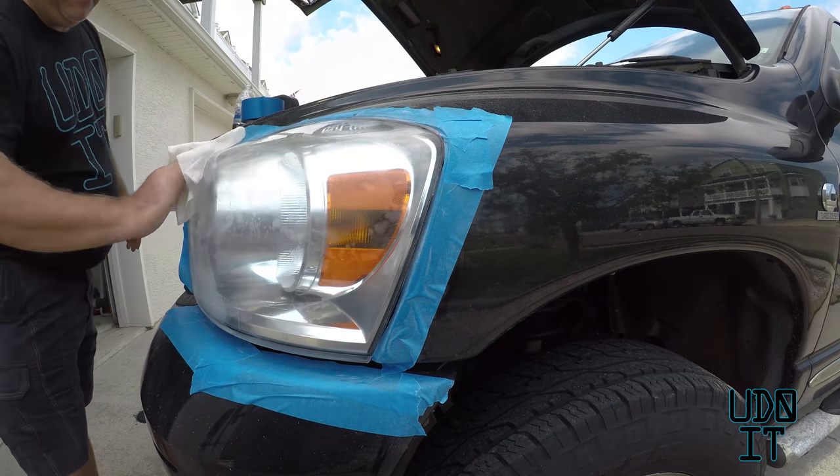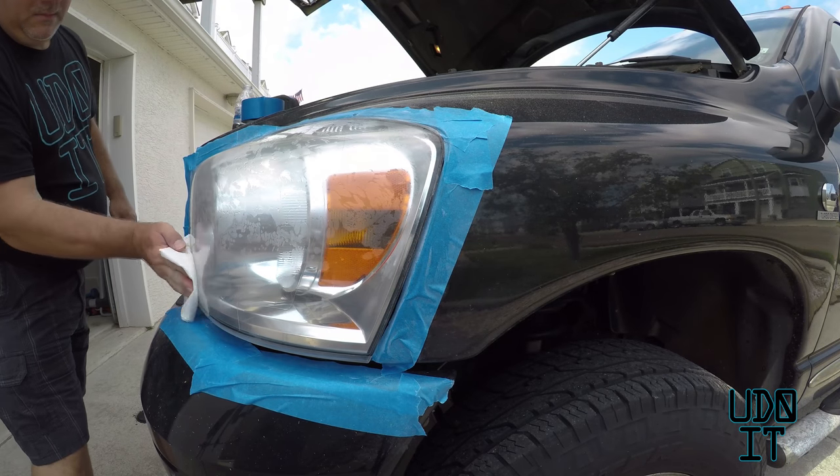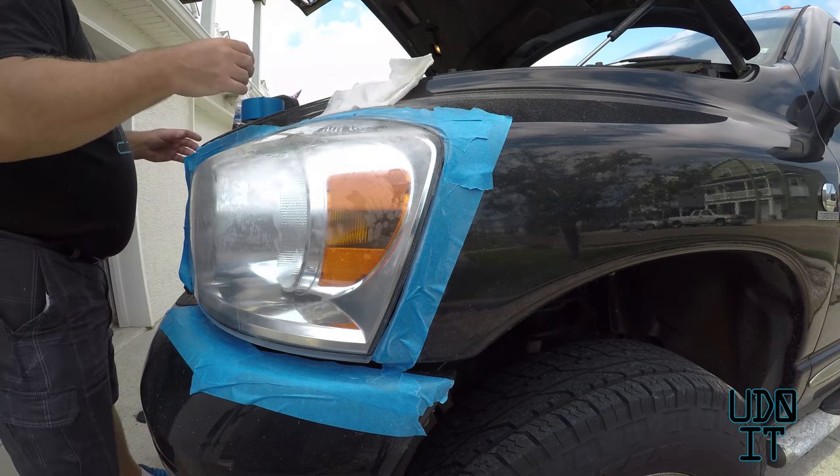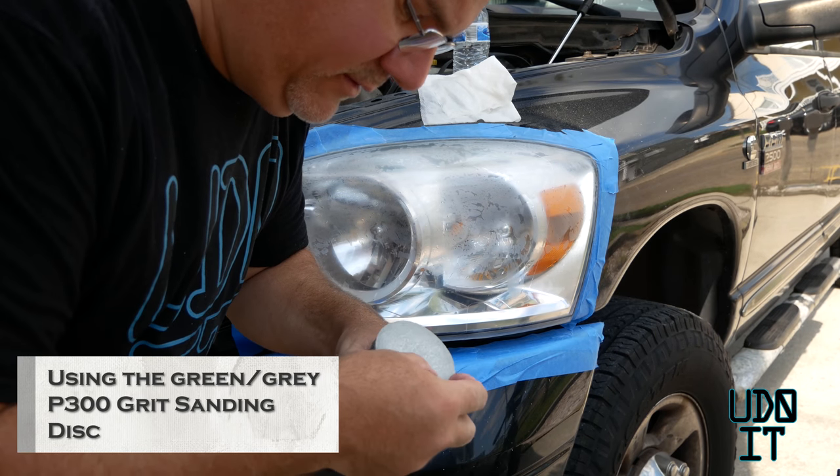Alright, this next step requires the green or gray sanding disc, which is a wet sanding pad. I have a bottle of water here that I'm going to use to keep the sanding disc wet, so I'm first going to dampen the headlight with a damp towel. This is the green-gray sanding pad — it's a 3000 grit.